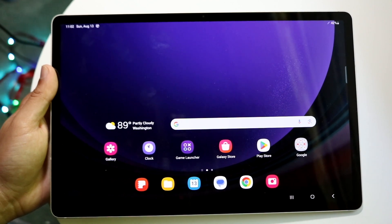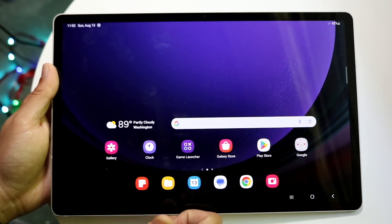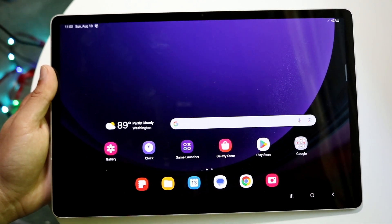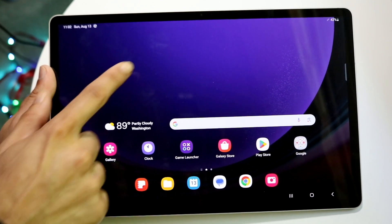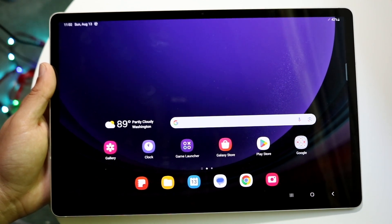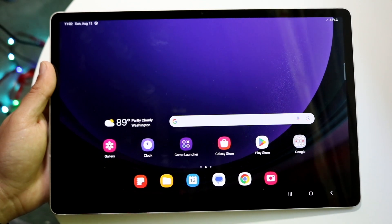The S9 tablet can come out in a few different sizes. I have the S9 Plus here, but I also have the S9 and the S9 Ultra, and they are all very good tablets. On the front they have beautiful AMOLED displays, and you also have your front camera. It's kind of designed to be held the long way, but you can also use it the other way too.